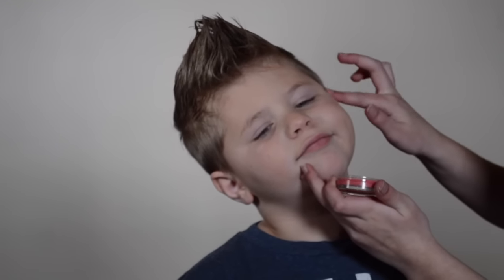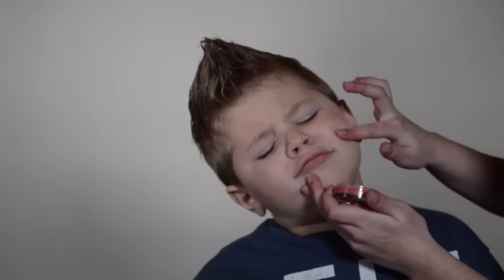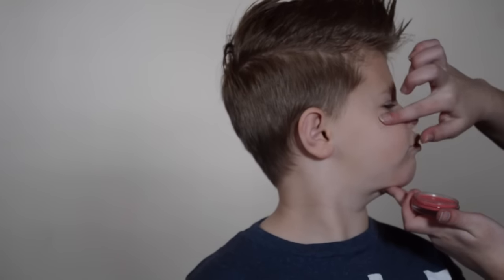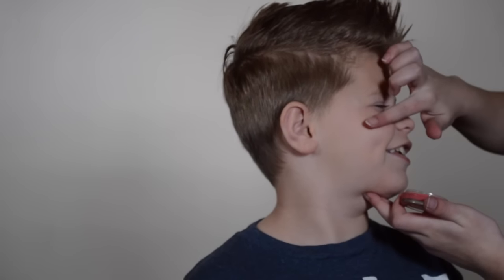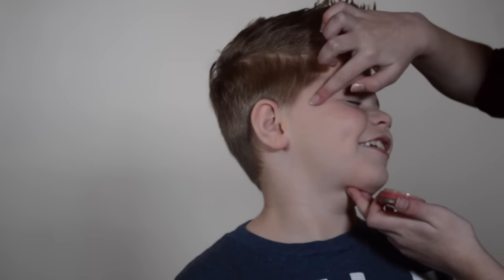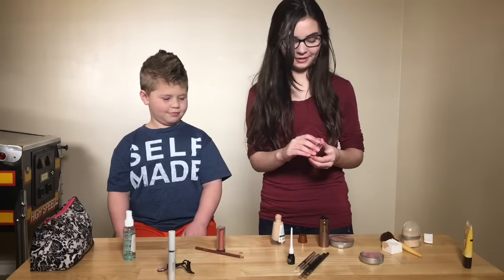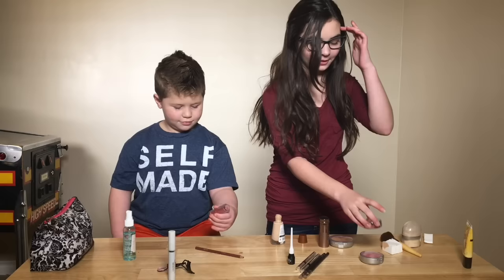If you have a cream, just add it with your fingers. I'm going to add a lot on him, because he's little and they like that. It doesn't smell good — that's very true. And if you don't have a cream, you can use a powder, because both are fine. I just prefer cream.